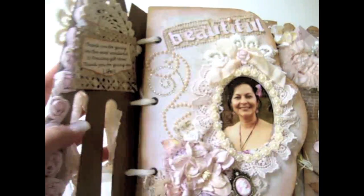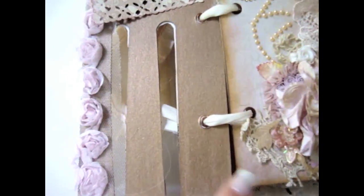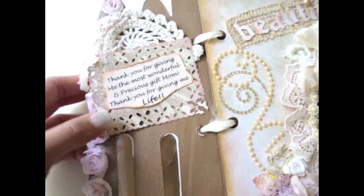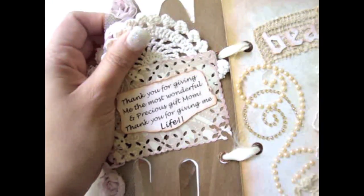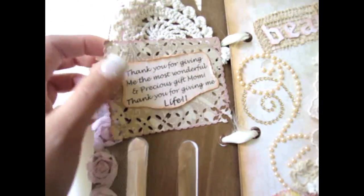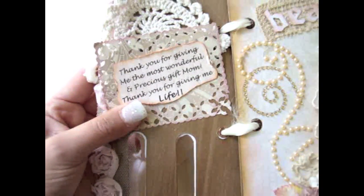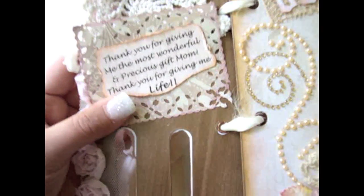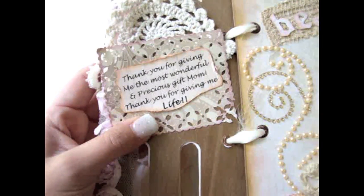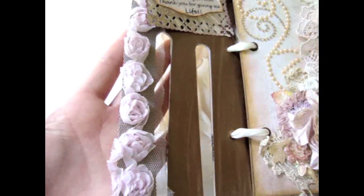The first page opens up like this, and what I did to the back of the chipboard is I just painted it with a really brown metallic paint on the bottom. Over here I added a doily and then this little die cut that I cut out from the paper collection. This album has a bunch of sentiments for my mom — it's pretty much like a thank you mini album for her. This one says 'Thank you for giving me the most wonderful and precious gift, Mom. Thank you for giving me life.' I also added some trim from Sac Crafters.